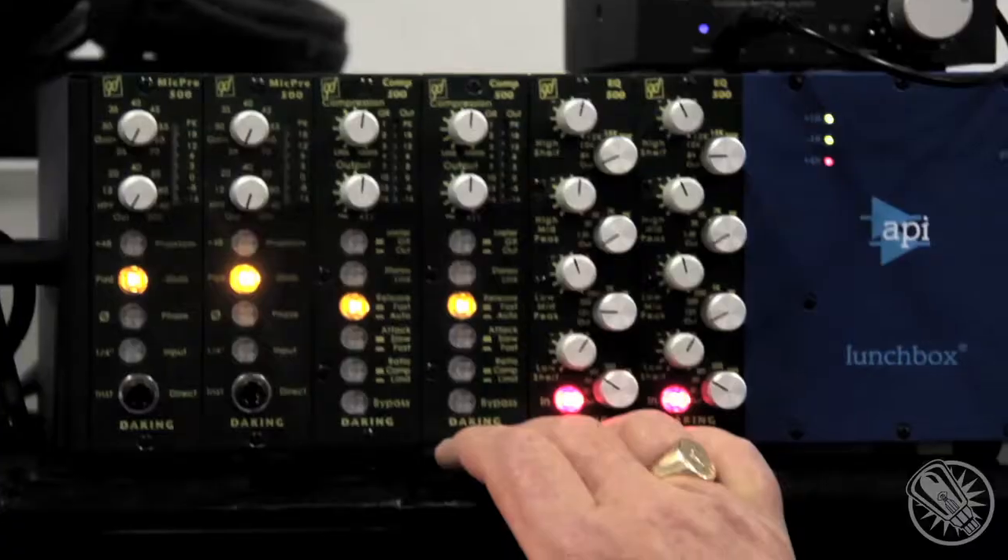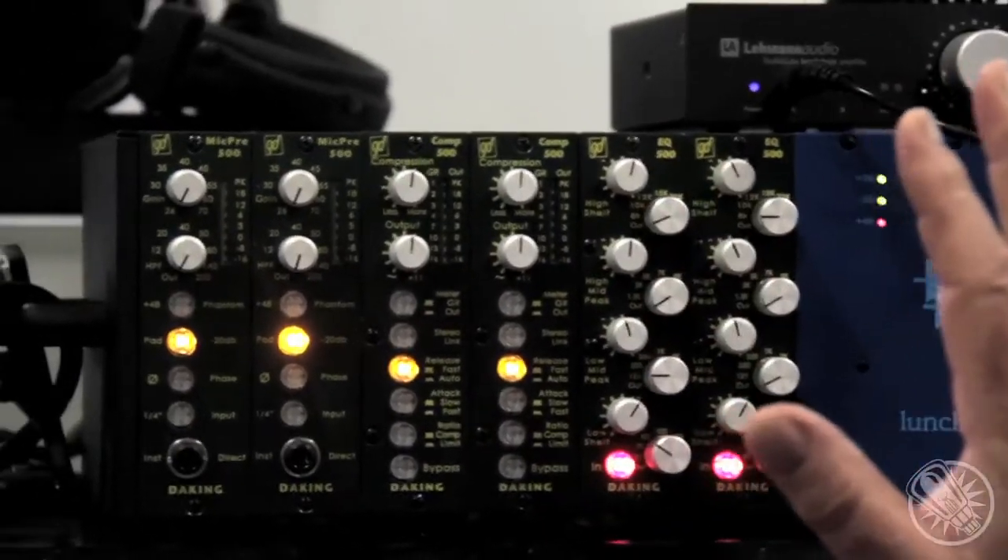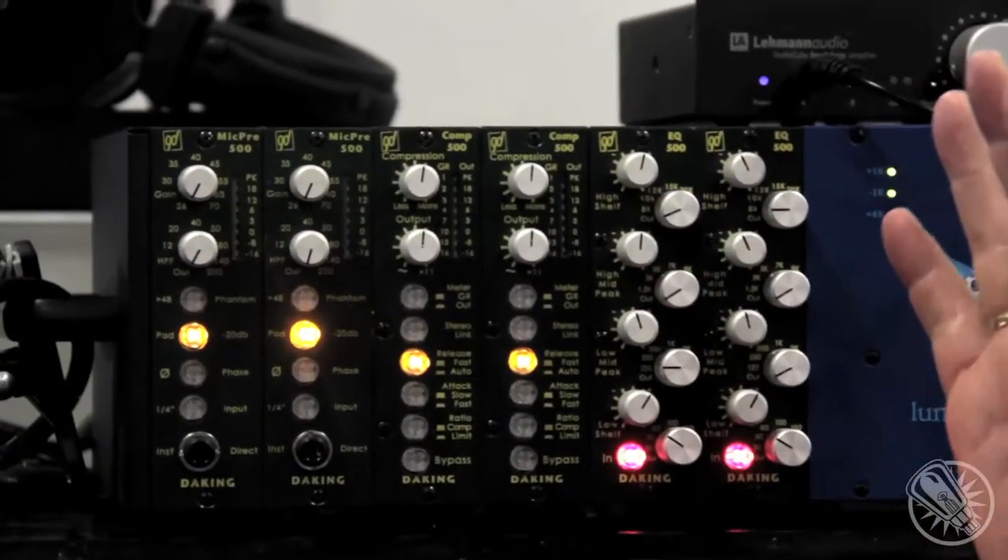If you want to go into the limit mode, in the compression mode it's about 4 to 1, but in the limit mode it's a little over 20 to 1, so it's very good for stopping almost anything. This will limit about nearly 50 dB, so it's very flexible — it'll take almost any level at the input and control almost anything.